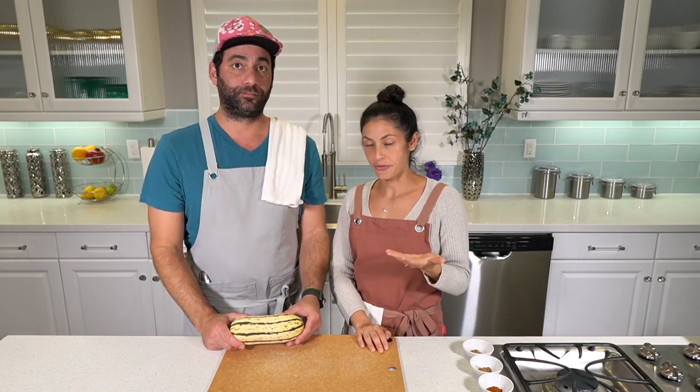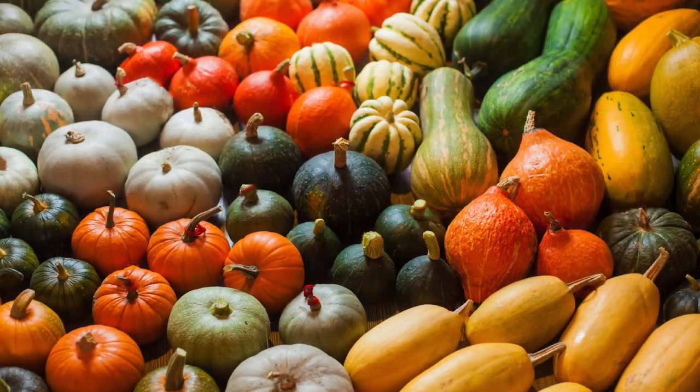So squash — where does it come from? There are so many different kinds of squash. They come in all different shapes, sizes, and colors. I'll name a few: there's acorn squash, butternut squash, spaghetti squash, pumpkin, and kabocha — not kombucha! I always get that mixed up. Kabocha squash is one of my favorites.